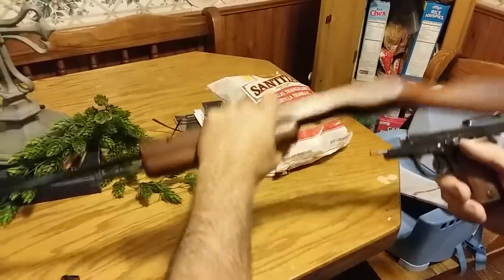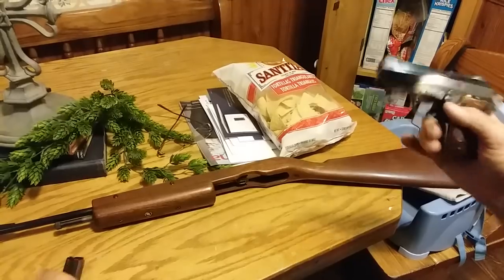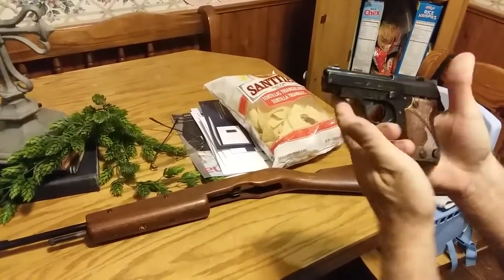Close and forward. Let's put the barrel back in here, drop the slide, put the mag back in it — on fire, here we go.